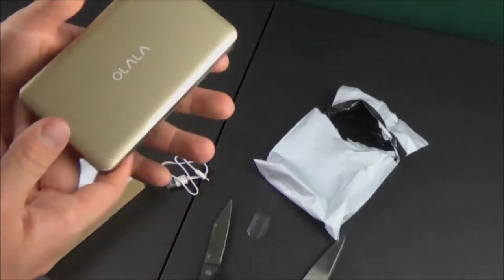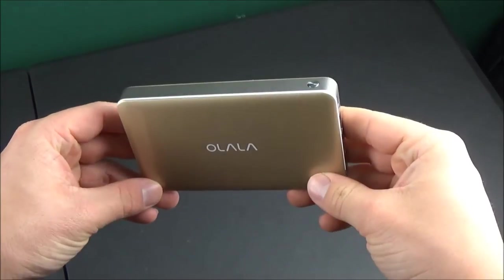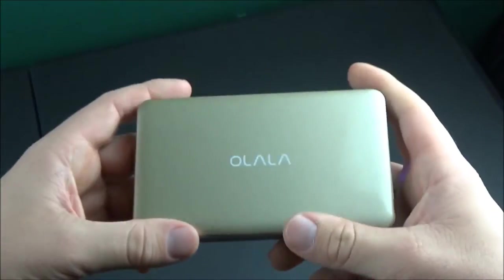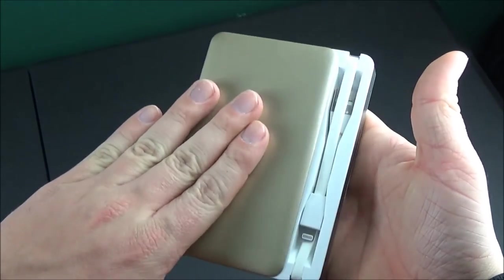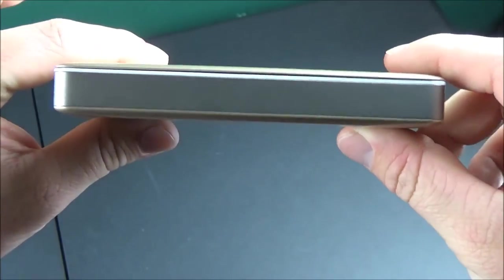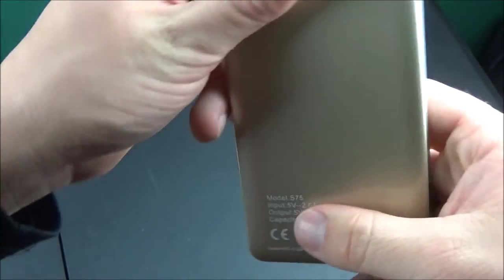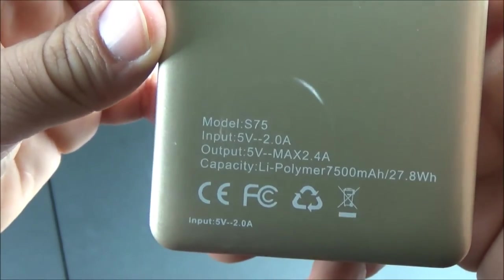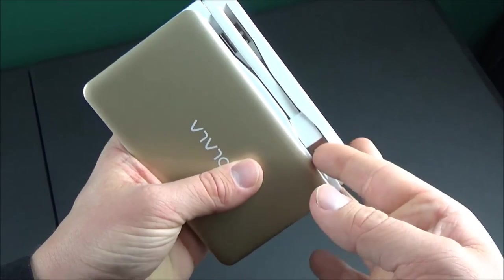I'm back with the Olala power bank review. I ended up testing this out for just under a week — about six days on and off. One thing I really have to note is that I found the opening and closing of this sliding door very satisfying, even when I wasn't using the power bank. I found it kind of fun to fidget with. I didn't find that this power bank overheated at all, and it performed exactly as described — it charged my phone close to three times on one full charge.